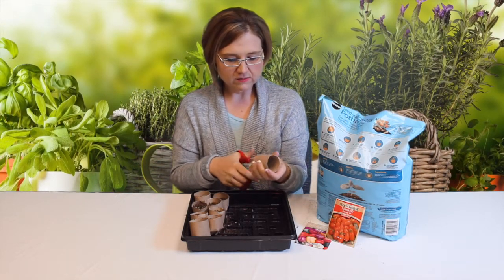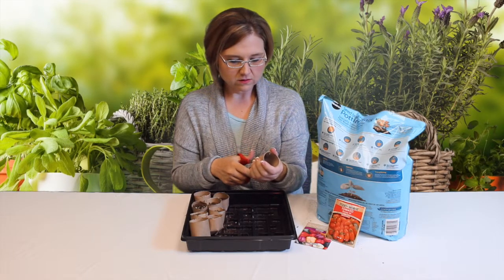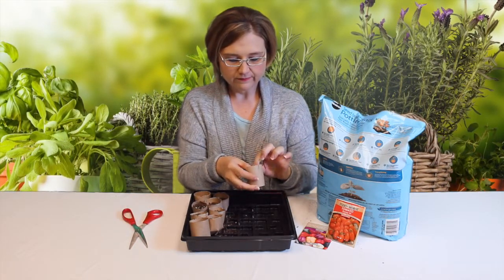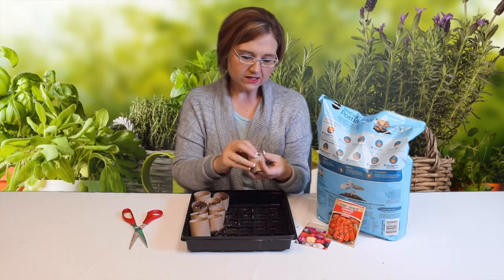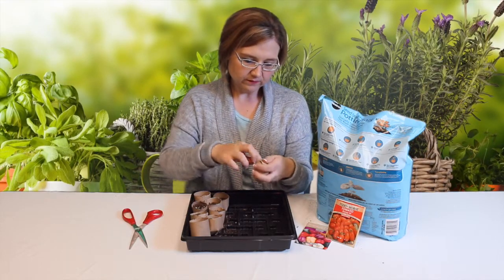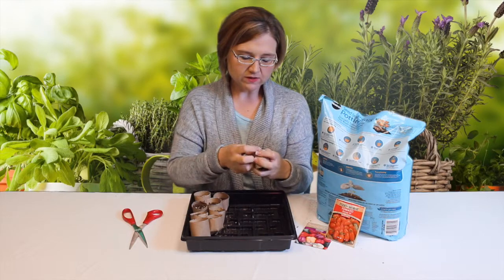And then once you get your slits made, you're gonna take them and then you're just gonna fold them over just like that. And then kind of put them inside each other like you would do a box. That way it kind of keeps them closed at the bottom.